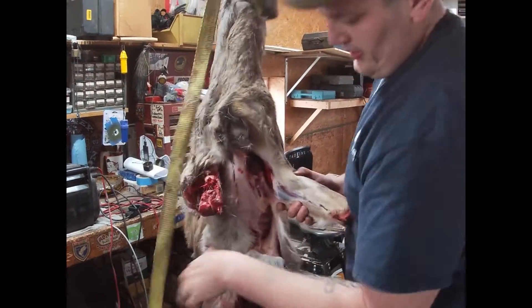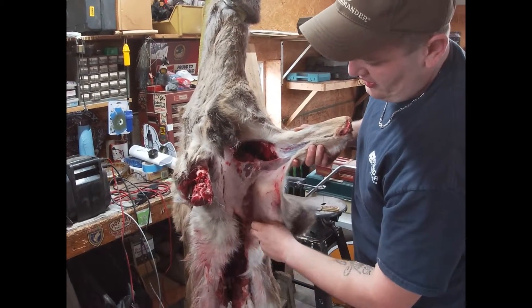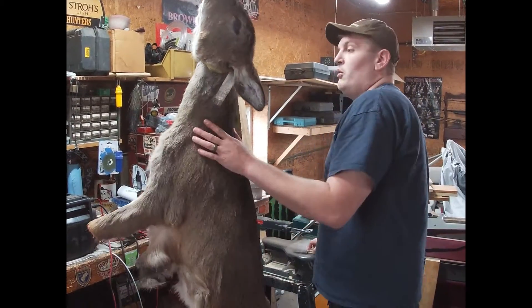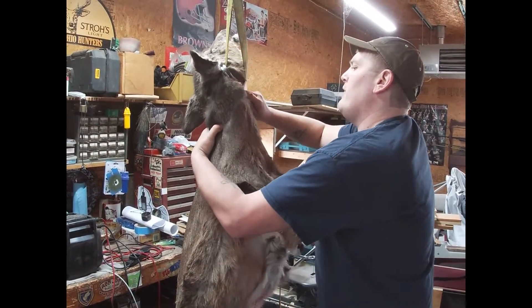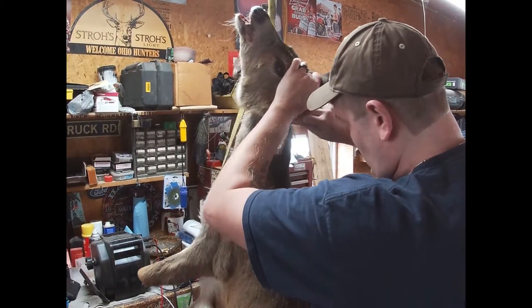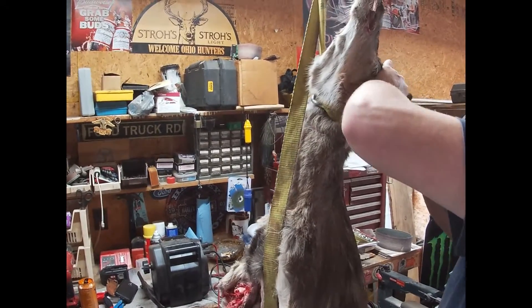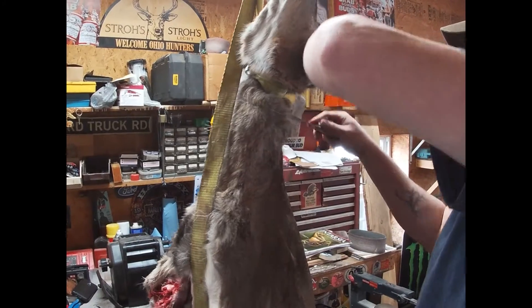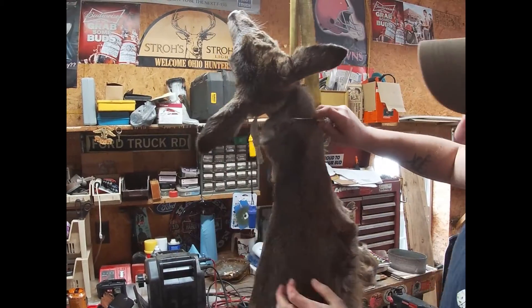I just wanted to show you how easy this stuff peels away — it's normal to have fat in there. This is a roadkill deer, so this isn't going to be my best job ever. We're going to make a nice little cut around the neck area. See how everything just kind of separated — I'm breaking my own rules cutting towards myself. Don't do it. See how my knife just slipped but I stopped.